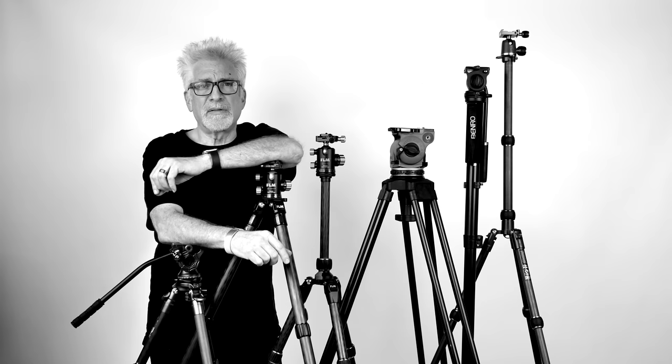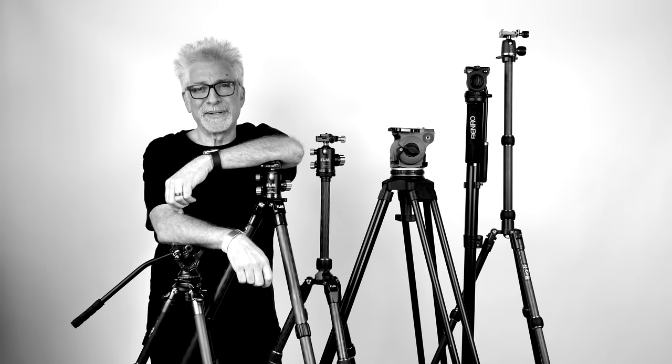Traditional 75 or 100 millimeter bowl fluid head cine systems like Cartoni, Sachtler, Miller, Manfrotto, or photography-oriented systems like Gitzo and Arca Swiss. Hey everybody, I'm Hugh Brownstone for Three Blind Men and an Elephant, and welcome to the first episode of our new series entitled What's in My Kit?